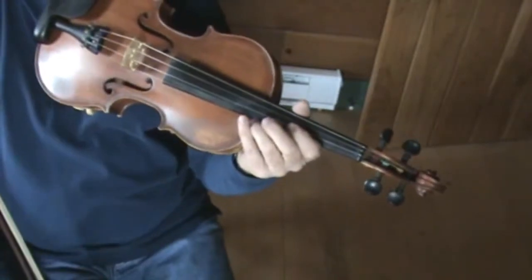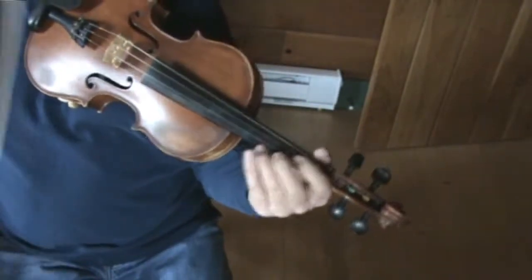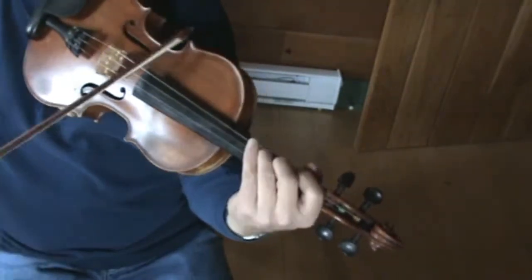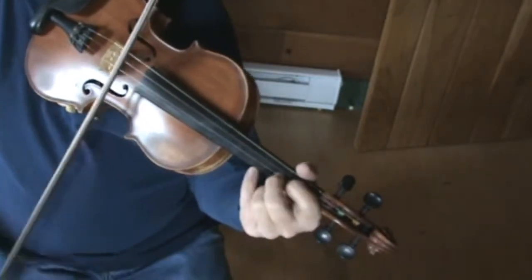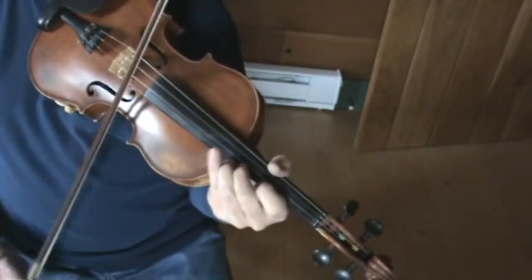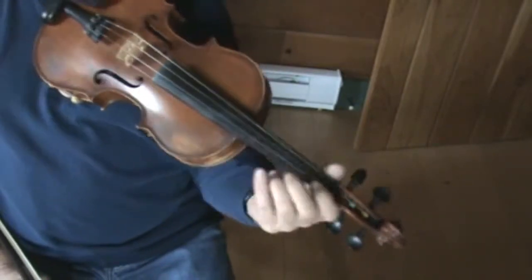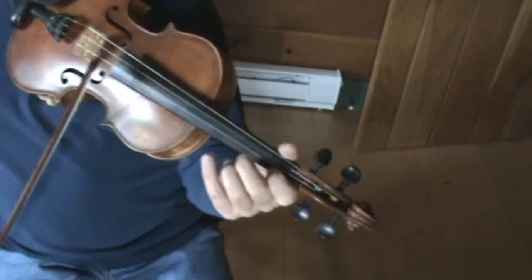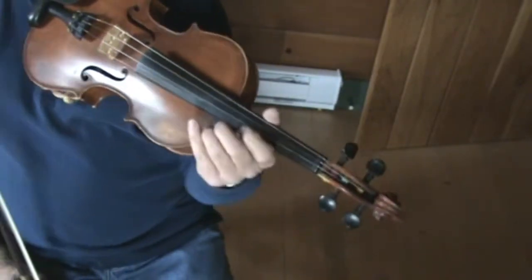So that's the whole first part of the tune. You're just going to repeat that again. Make sure when you're in the key of C, you know how to play a scale pattern in C. Just practice. You're not going to go up into third position, but make sure you know how to play that F note — flat first finger on your E string.